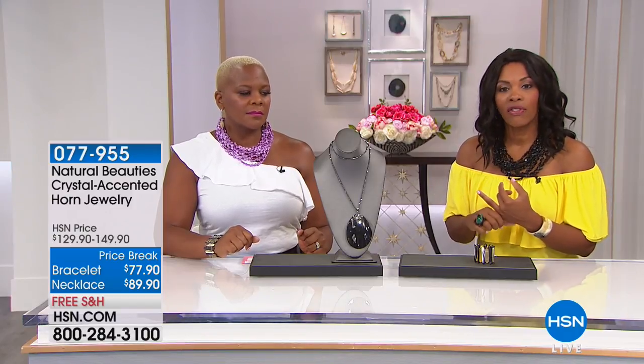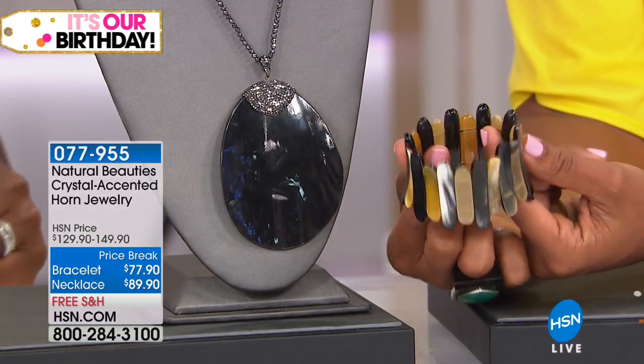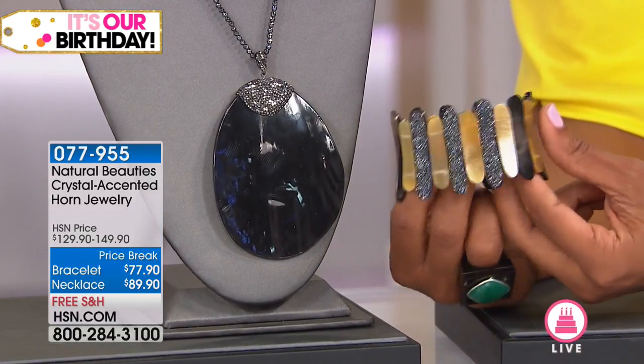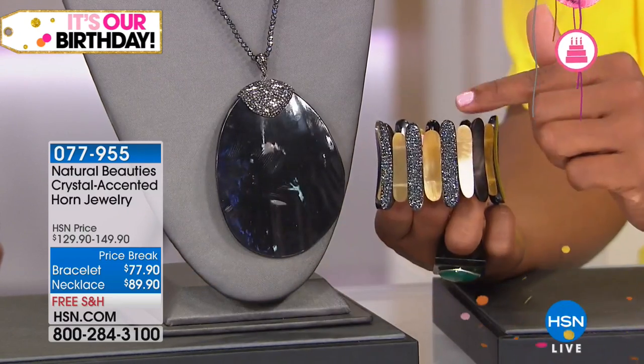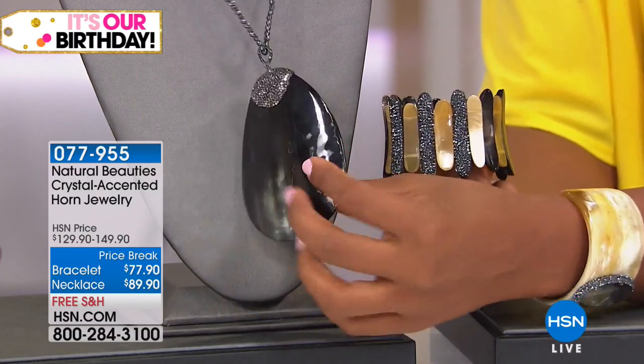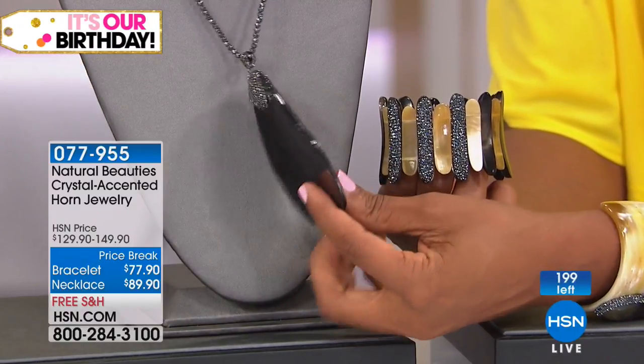Your choice on the bracelet or on the necklace of crystal accents with the horn designs. This is going to be your stretch bracelet — you didn't think this was a stretch, right? Look at that crystal going right through here. And you have fewer than 200 total to go around. Look at the horn on that. It's beautiful.